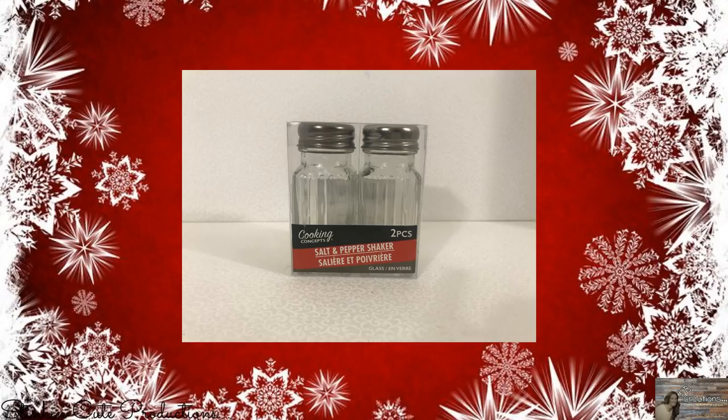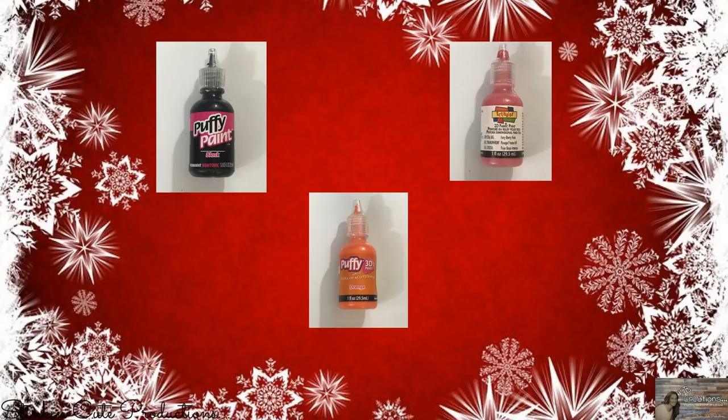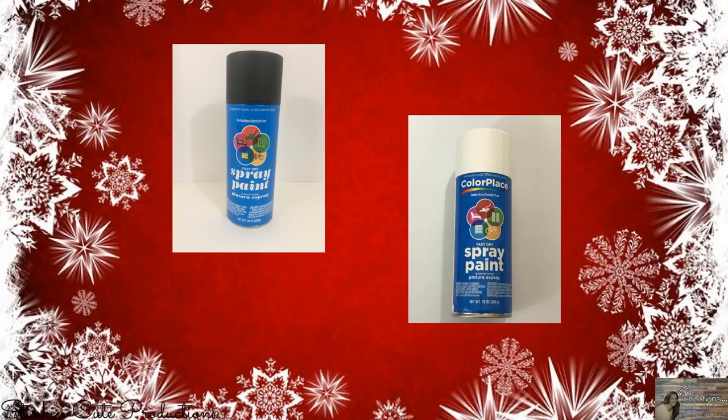For this project I picked up this set of salt and pepper shakers from the Dollar Tree, puffy paint in the colors of black, orange, and pink. I'll also be using this black flat paint and this white gloss paint that you can get from Walmart for 97 cents a can, and some ribbon.